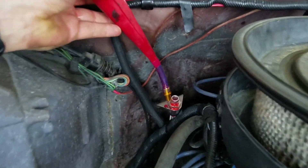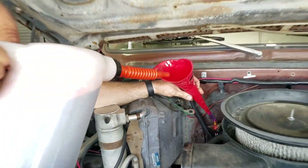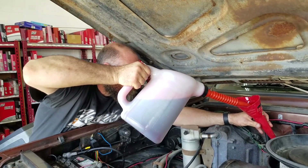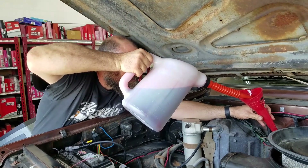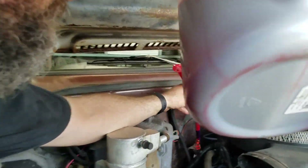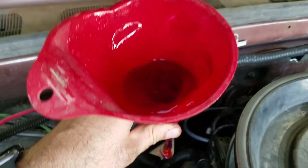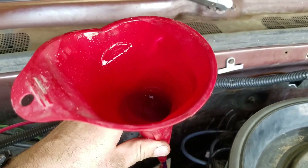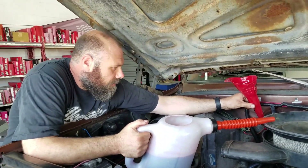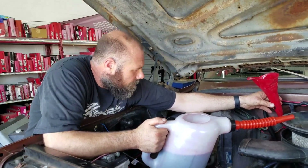So where's our fill hole? Fill hole's right here and I'm going to pour in about four quarts. We're about four minutes from starting. If I had a larger reservoir, I think that would work better. So as soon as this finishes draining in, I'm going to reinvent the wheel real quick.